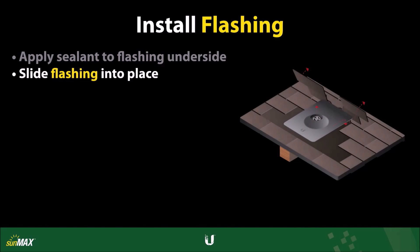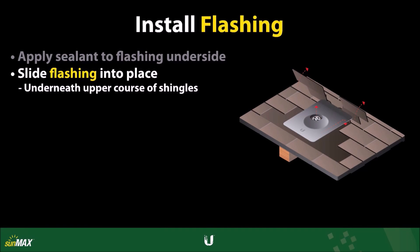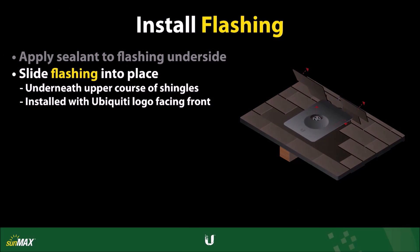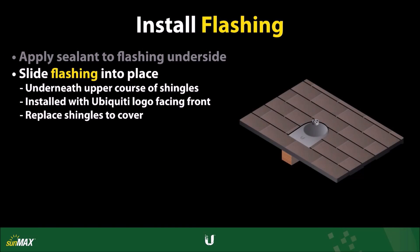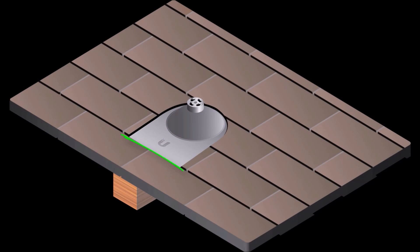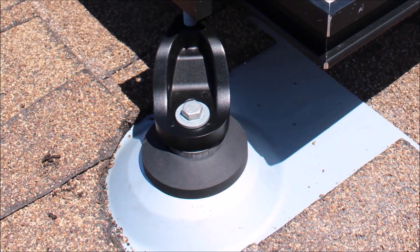Slip the flashing into place underneath the upper course of shingles. Then, lower the flashing into place over the roof mount. The flashing should be installed so that the Ubiquiti logo faces toward the front. Replace the shingles to cover the roof flashing. The flashing should be positioned so that the lower edge does not extend beyond the edge of the first course of shingles, with the upper edge of the flashing located underneath the third course of shingles.